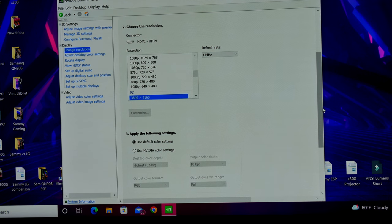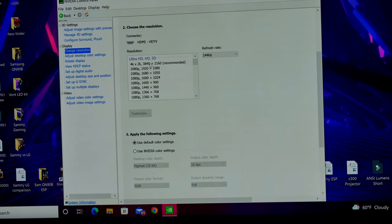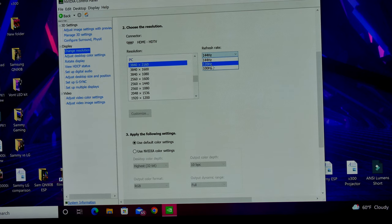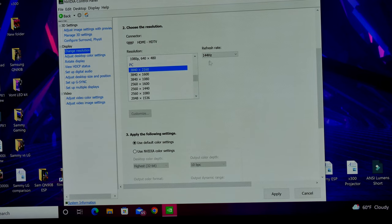I opened up NVIDIA Control Panel. The first thing is to change the resolution. Normally it's selected at the top under Ultra HD — it says recommended 3840x2160, but you'll be limited to 60Hz. If you want 144Hz, you have to go down where it says PC, select 3840x2160, and then you'll be able to see refresh rate options: 144Hz, 120Hz, or even 100Hz. I'm going for the max, so make sure you use PC 2160 at 144Hz.